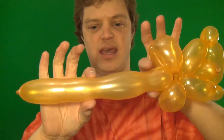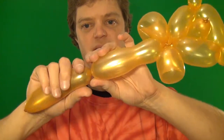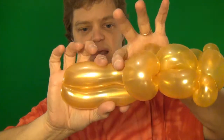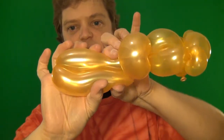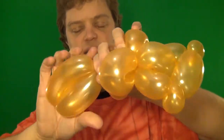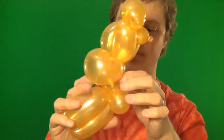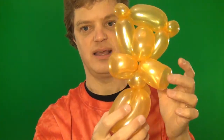And finally, the legs. What you do is go right in between here and make a twist right in the middle, and fold it over. Make a twist right near the end right here — pinch and twist. And this is the little tail. And there's the arms and the legs.